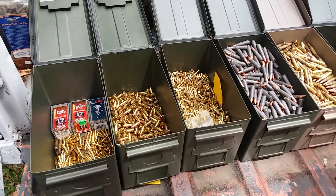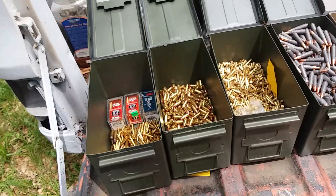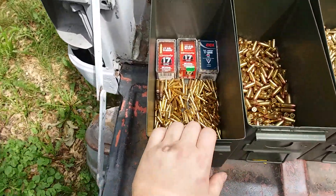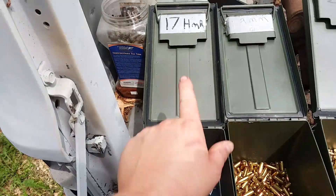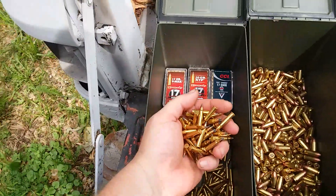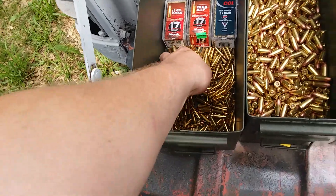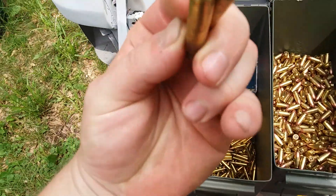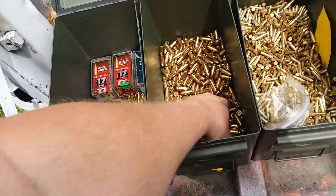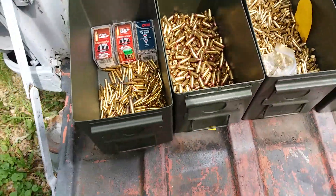I haven't made a video in a long time so I figured I'd do a 2019 ammo update. There's all my 17 HMR marked up there - I know I've got at least 200 of these. A couple of spent brass casings, 9mm - I've got a fairly decent amount of 9mm.